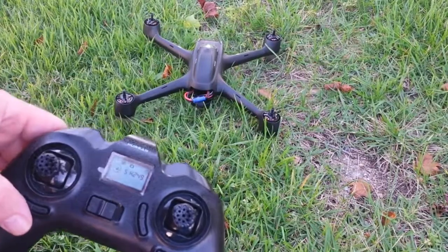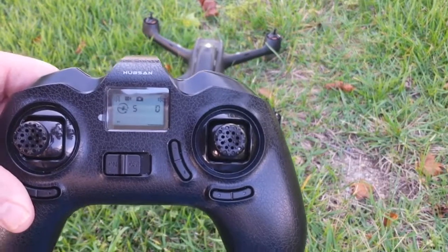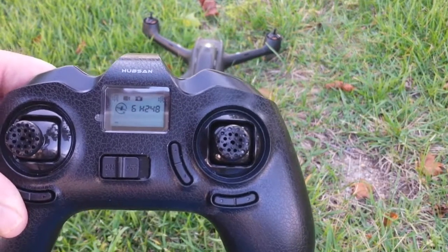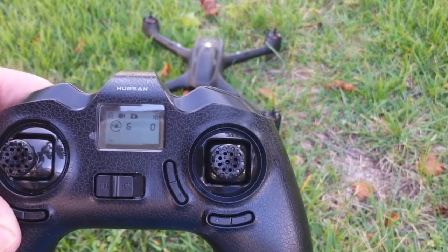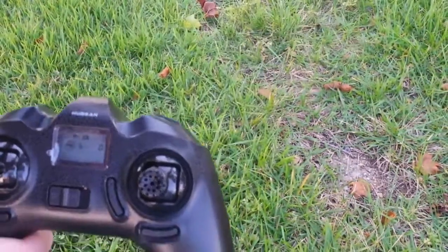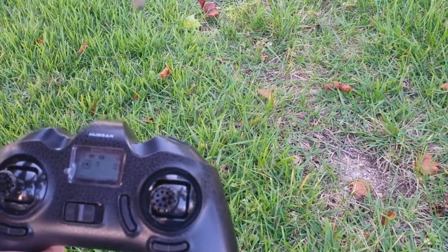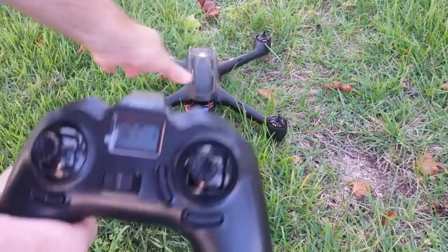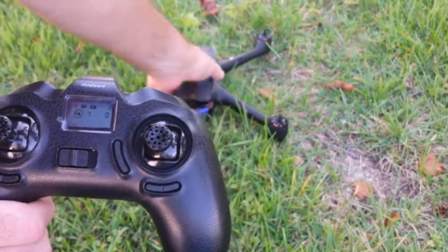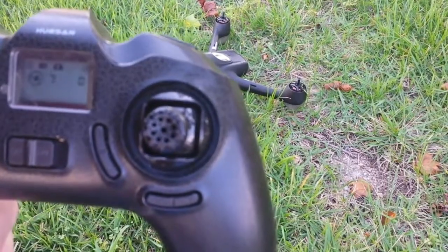Okay, so now you can see it's got five satellites already, because I already did this once. Six satellites. Let me show the flashing lights — I've got the two front ones flashing, but not the back ones. Seven satellites. The compass heading does change if I change directions, so the compass works.